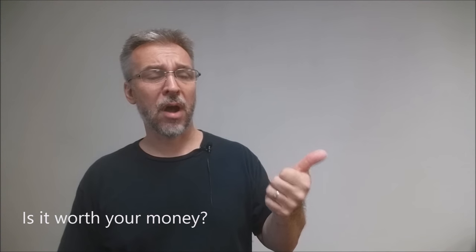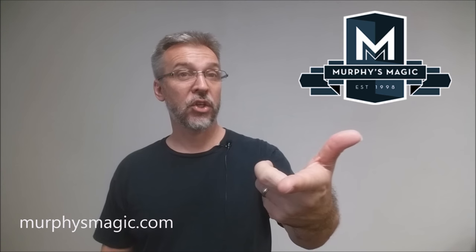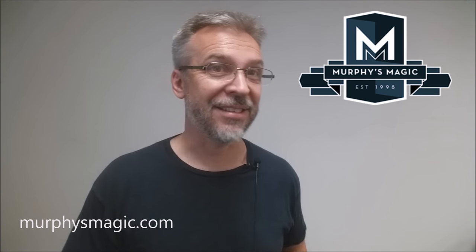Is it worth your money? It's only 20 bucks — 20 bucks for a handmade prop and a 27-minute video. Yes. Who would like this? Fans of card magic, fans of Chris Ramsey, fans of people that want to do spectacular, eye-catching, in-your-face magic. That's my review for Dark Slide from Chris Ramsey and Murphy's Magic. Thanks to Murphy's Magic for providing this trick. If you want to purchase it, you can find it from one of your favorite Murphy's Magic retailers. Thanks. Bye.